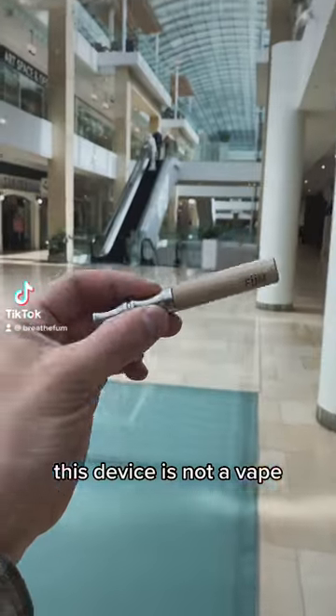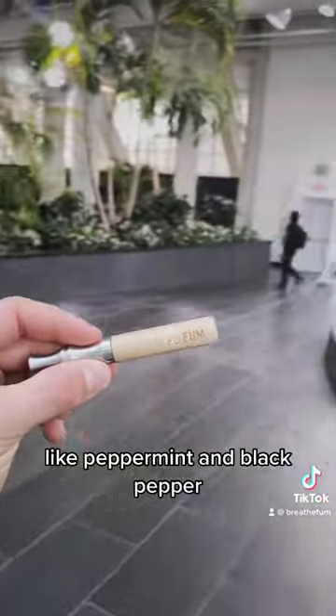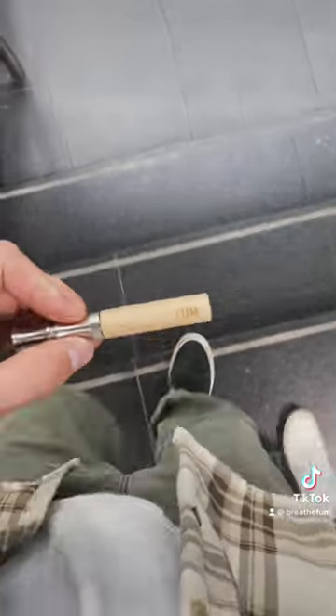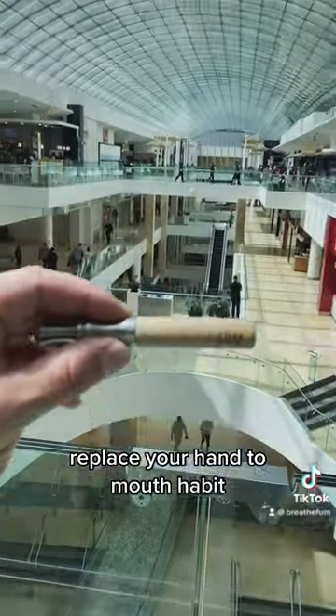This device is not a vape. Instead of vapor or electronics, it uses plants like peppermint and black pepper. It's easy to bring along and you can use it to replace your hand-to-mouth habit.